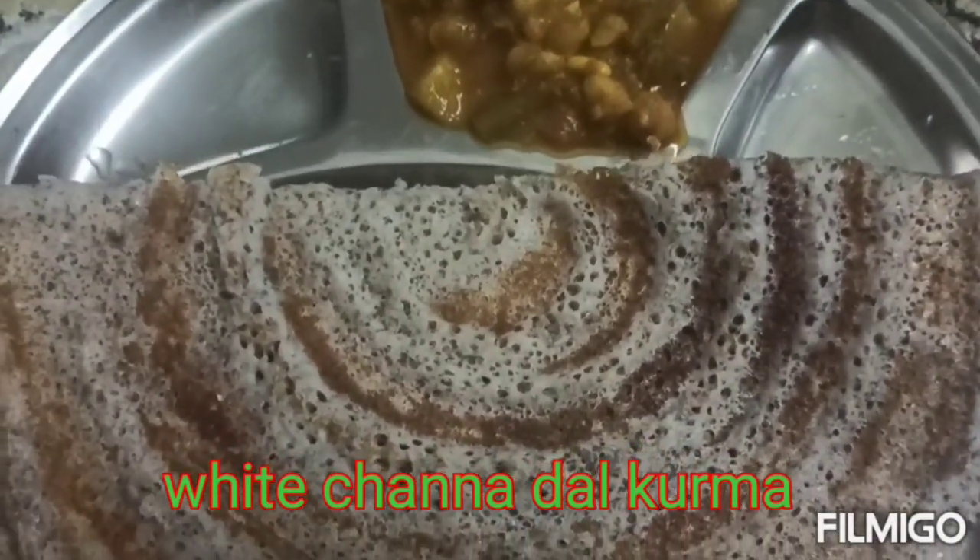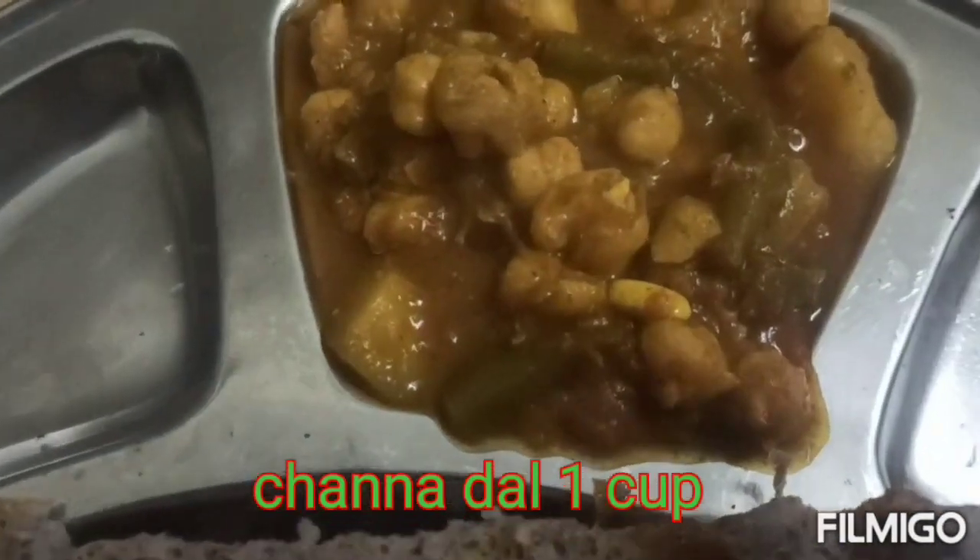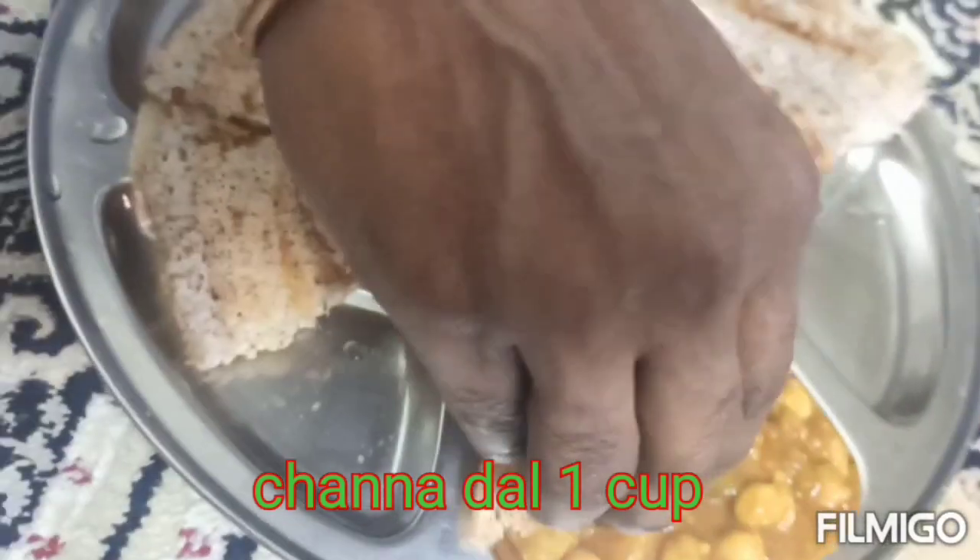Welcome to Manas Kitchen. In Manas Kitchen, we have a white chenna. We have vegetables and vegetables.